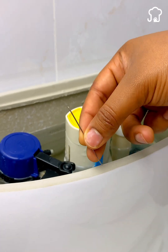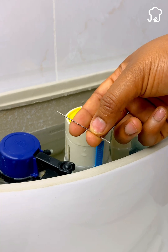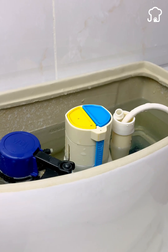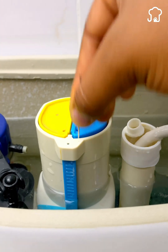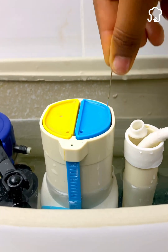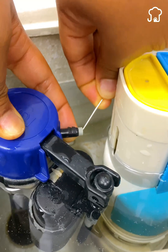So if this happens to you, I will share a very simple trick to keep the buttons in good condition and prevent them from stopping working. For this, you should only use a pin or some object with a fine tip. Press around the buttons and the internal pipes of the toilet until you feel that the saline buildup has come off.